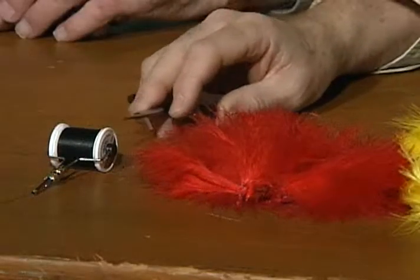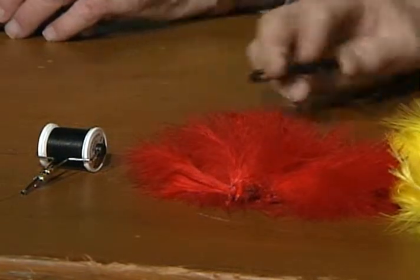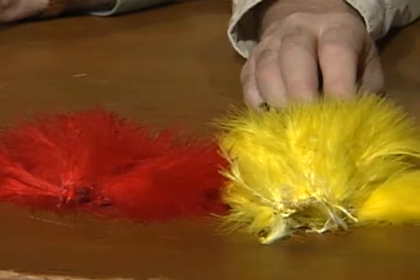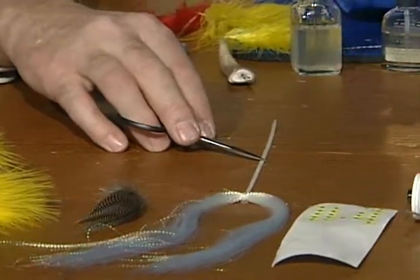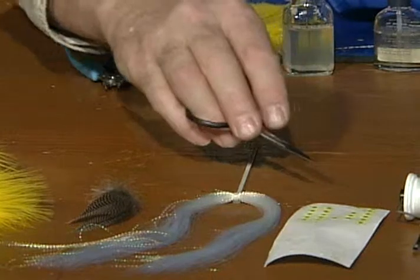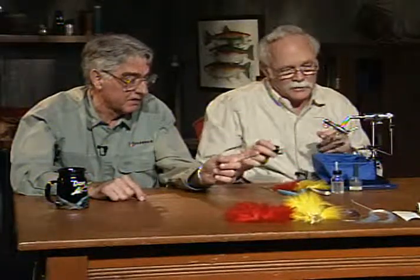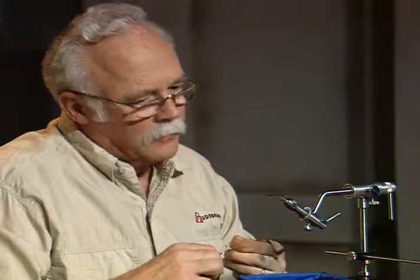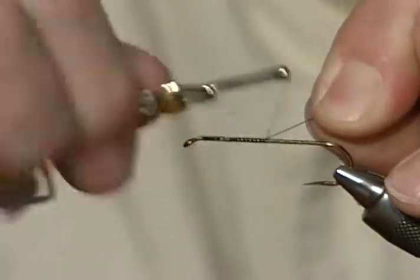Soft hackle Mickey Finn. I'll use a 6-aught black tying thread — the only reason I'm using six is to build up that head faster. The hackle will be red and yellow marabou. For the front, I've got a widgeon flank feather. There will be pearl crystal flash in the tail, and then the eyes — the little trick is how we're going to attach those stick-on eyes with 10-aught clear monofilament thread so you never know it's there. I have a standard number-4 streamer hook in the vise.